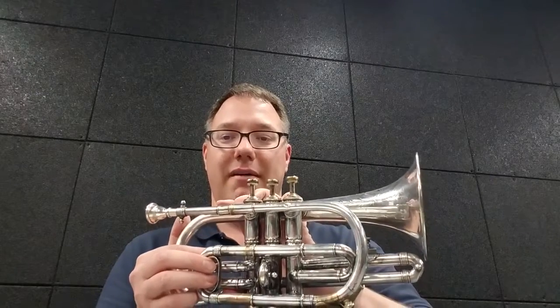I have checked this against a tuner, and it is tuned in high pitch. It seems to be about A457, so pretty high. If you pull the main tuning slide out about that far, you can drop it all the way down to A440, but then the intonation on all the other notes gets a little wonky, so we're going to leave it up there at high pitch for today.